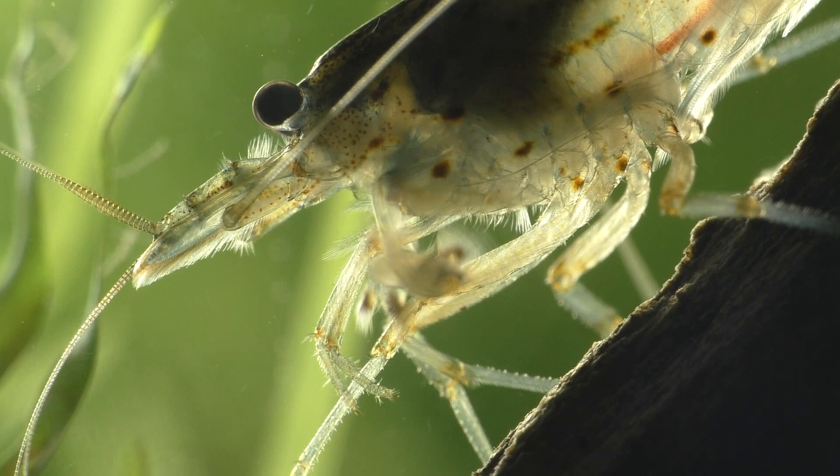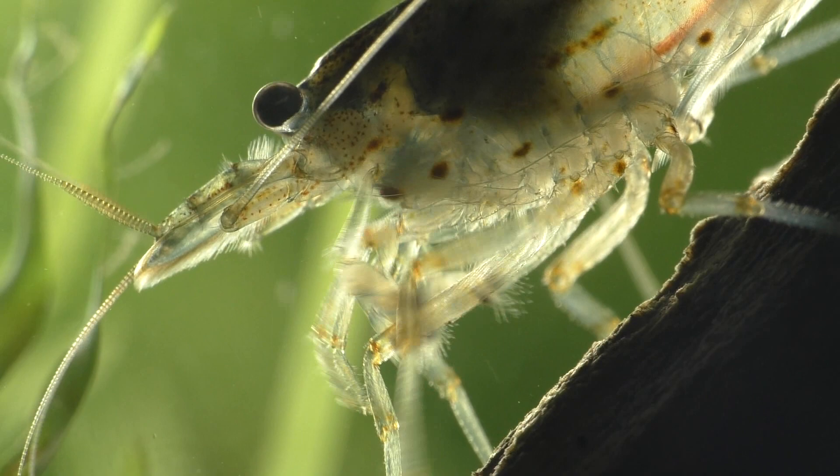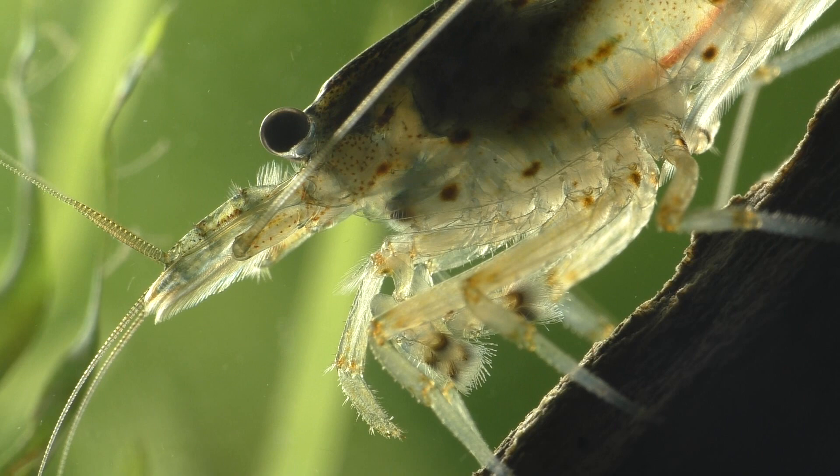Some bettas are very mellow while others can be quite aggressive. It's important to remember that just because a fish can't swallow the shrimp whole doesn't mean that it can't harass the shrimp to death. Your Amano shrimp will be much more outgoing and visible in a tank containing only a few small peaceful fish, and they'll also be more at ease if they're kept in groups of six or more.